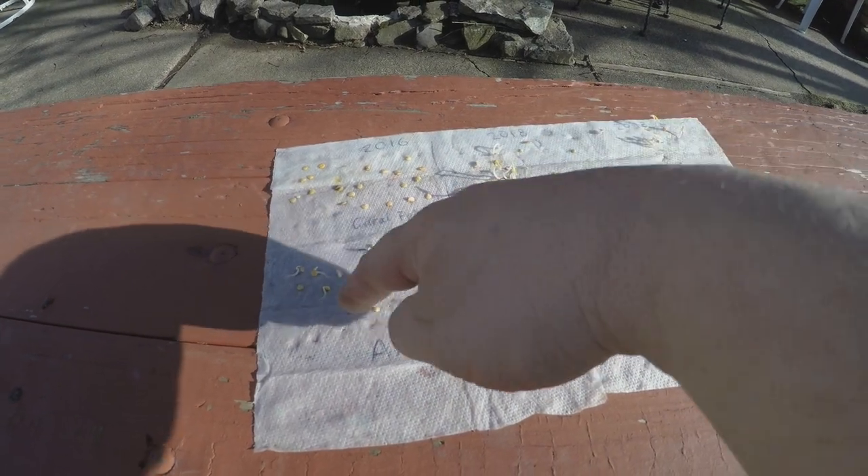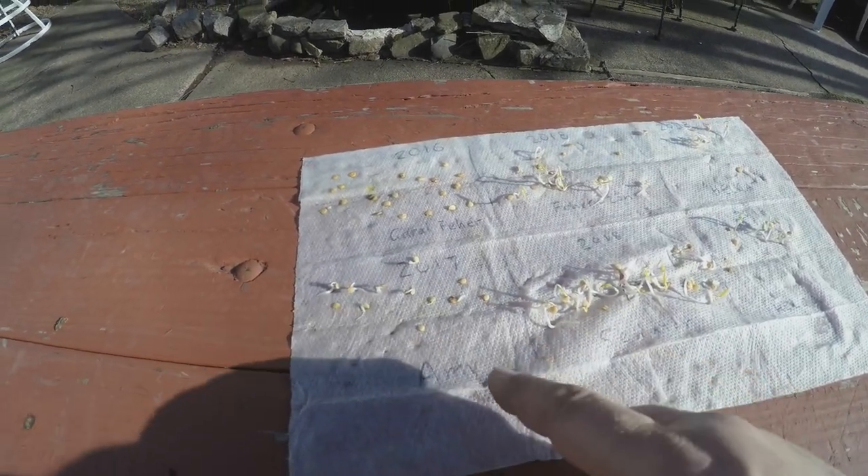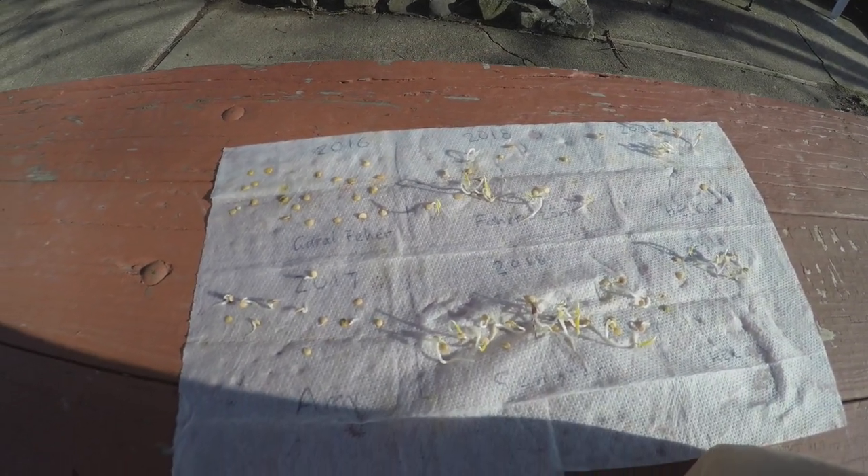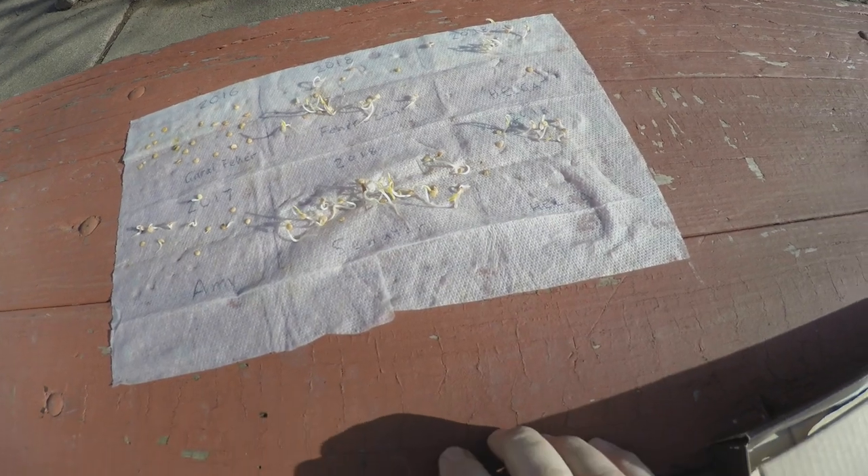I see three or four — one, two, three, four — that didn't sprout. Or maybe they did, I just can't see it yet. But these 2016 seeds, they just ain't doing it.